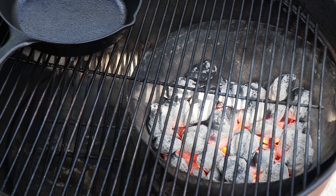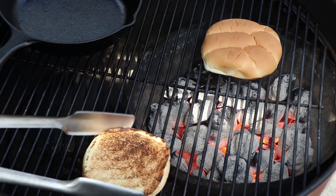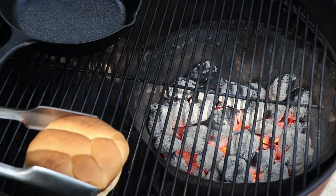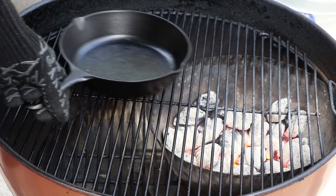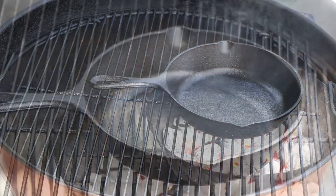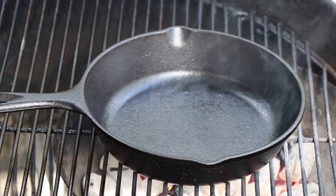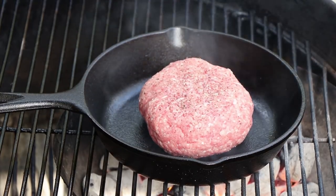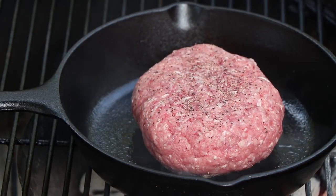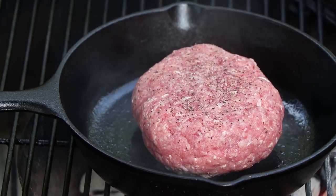Let's move on and quickly toast our bun. You've seen me toast buns over the Vortex before — it does not take long, about 30 seconds. Time to get our cast iron pan directly over the coals to start getting up to insane temperature — this pan's at ludicrous temperature. We're going to get a good sear. You can hear that cast iron sizzle. You could do this directly over the coals, but if you have a cast iron pan, this is the way to go.